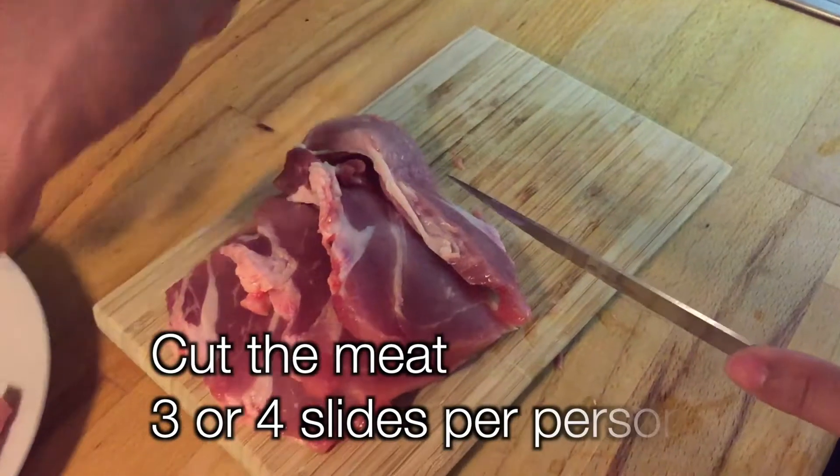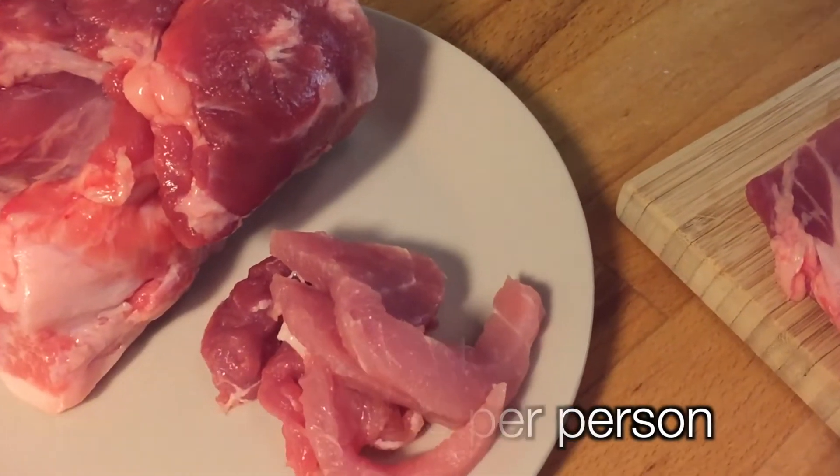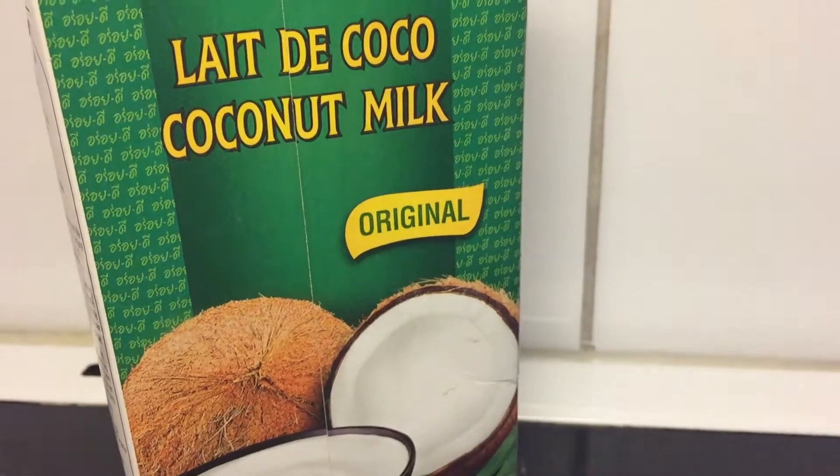First, we cut the meat. In this case, pork, but it can be beef, chicken, shrimps or tofu. We will use coconut milk, but we can use any kind of milk.